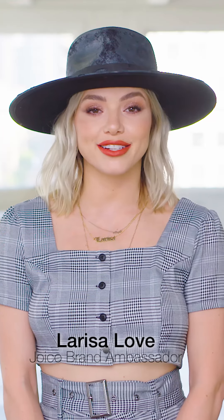Hi dolls, I'm Joico brand ambassador Larissa Love. Today I'm going to show you how to create this multi-dimensional face framing look using Joico's Nude Glow Collection, our Natural Warm Series for LumiShine.